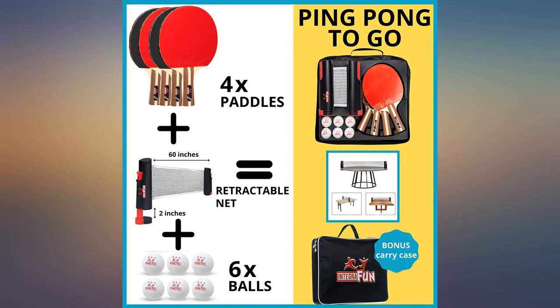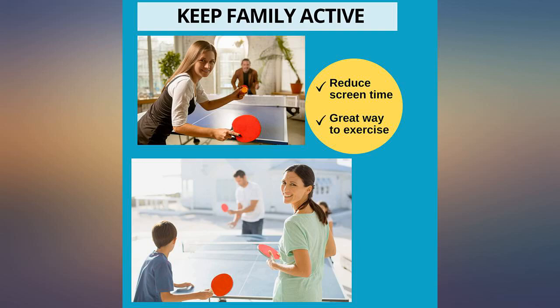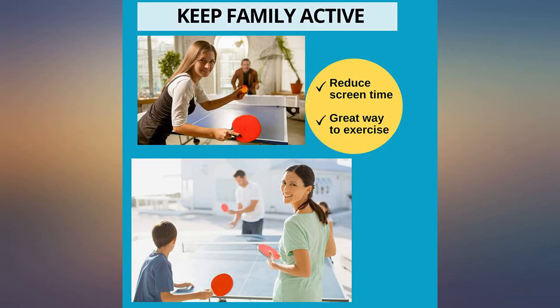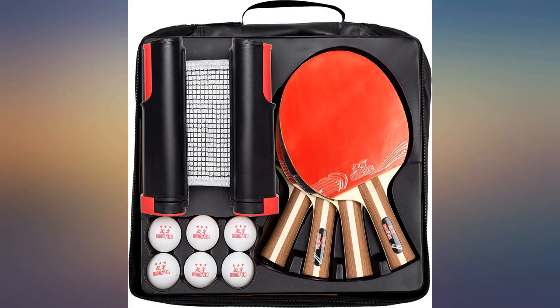I ended up rubbing baby powder on each of them and that did the trick. Also, the clamps to hold the net to the sides of a table seem very cheap. They're plastic with rubber feet but they slip off a lot and always lean like they're going to break.